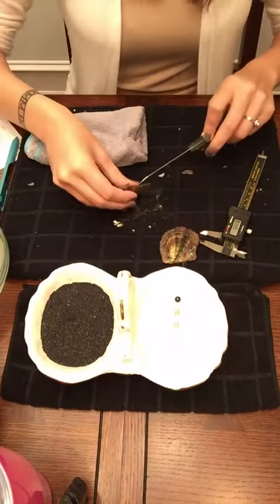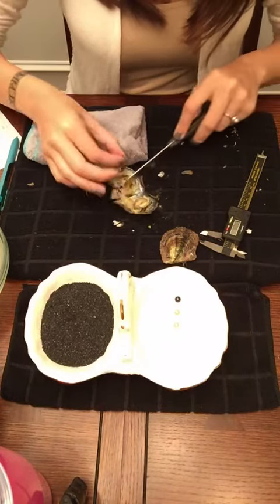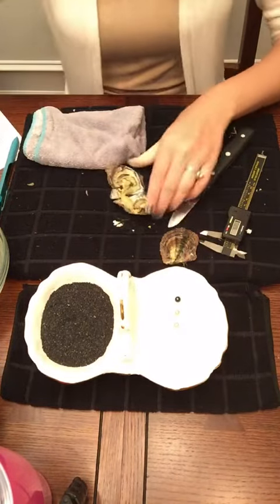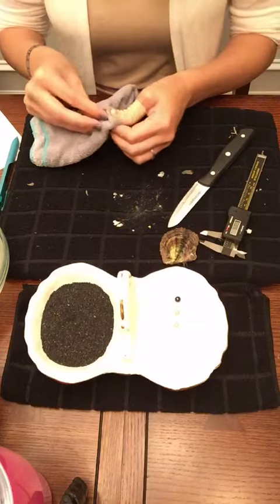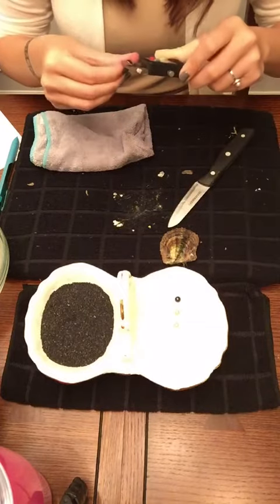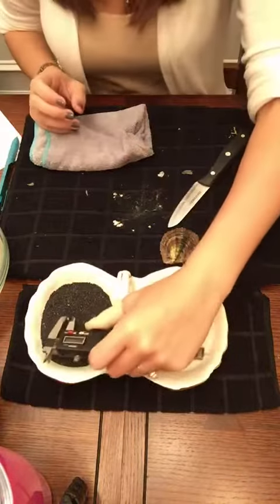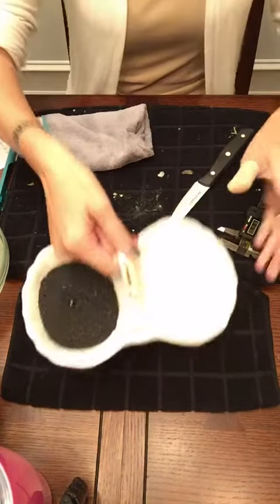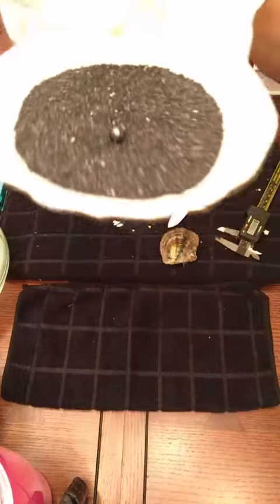Number four is a black one. It looks like it has kind of like an olive green tone to it — like an olive green black color. I hope you guys can see it too. It's a 7.08. It's beautiful. Look at that. Very, very pretty.